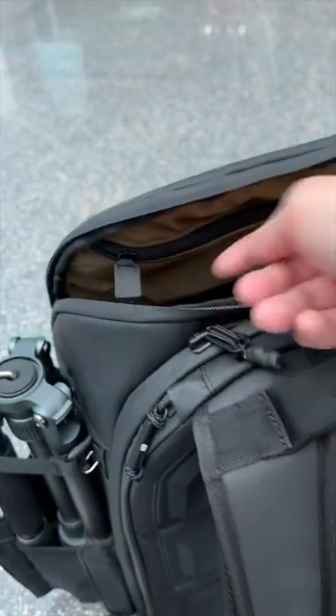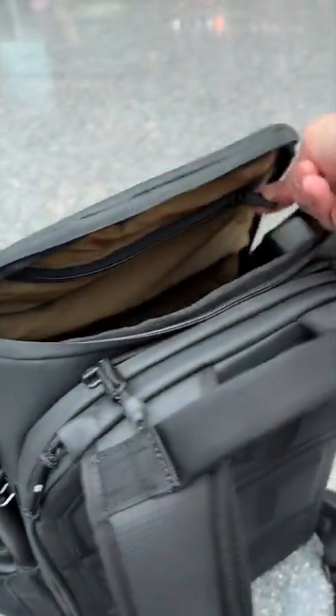Another small detail is the zipper flap. It's always angled so it's not dangling. It's very natural and easy to grab.